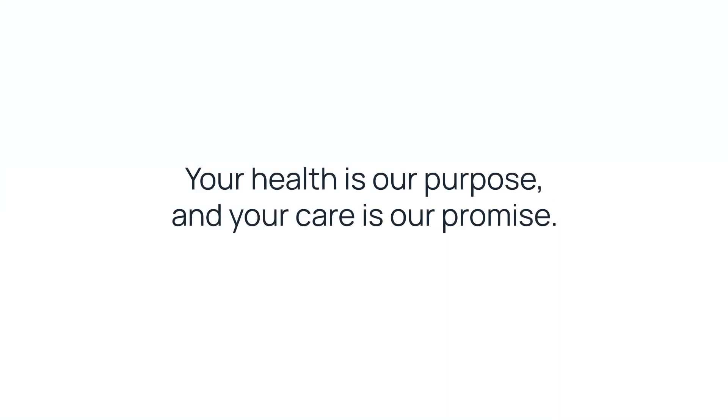If you found this video helpful, be sure to subscribe to our channel for more how-to videos, treatment tips, and patient stories. You can also follow us on all of our social media platforms for more information and inspiration. If you're ready to take the next step in your skincare journey, talk to your provider about prescribing home phototherapy with FotoThera. Remember: at FotoThera, your health is our purpose and your care is our promise.